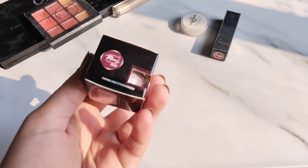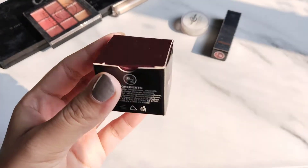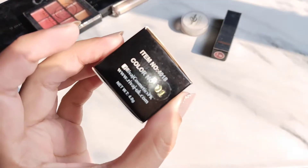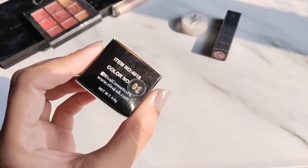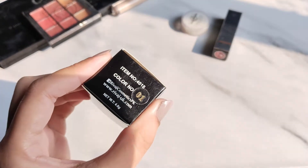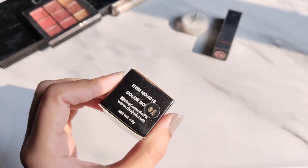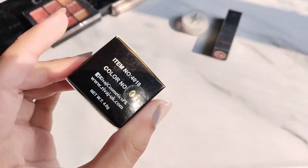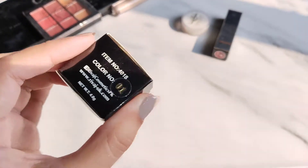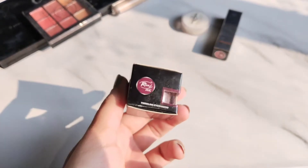I'm going to show you three products. First, I have this Rivage Twinkling Eyeshadow Palette, shade number 01. It has about 5 or 6 colors. I found it online and the price is around 210 rupees, which is very affordable and reasonable.